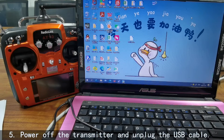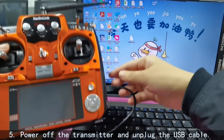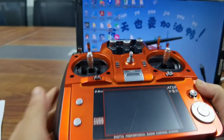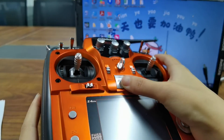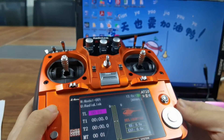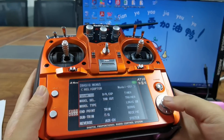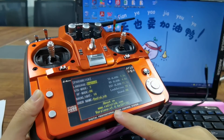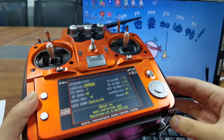Power off the transmitter and unplug the USB cable. After the firmware update, you can check the firmware version to confirm it was successful. Power it on, then long press the mode button and go to parameter. You can see the current firmware version is now v1.4.6a, which means the firmware update was successful.